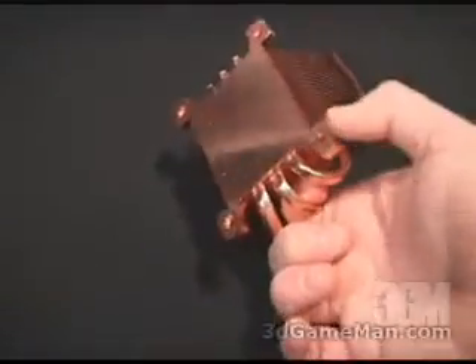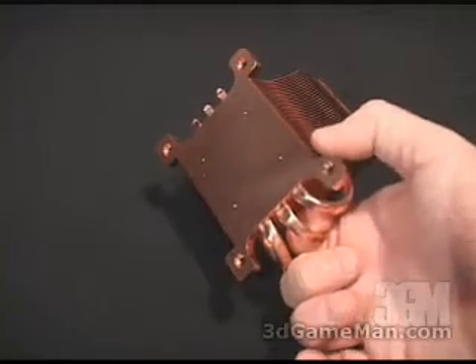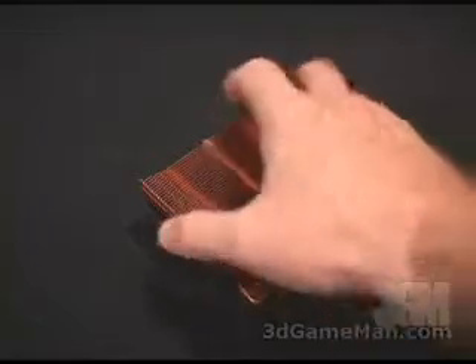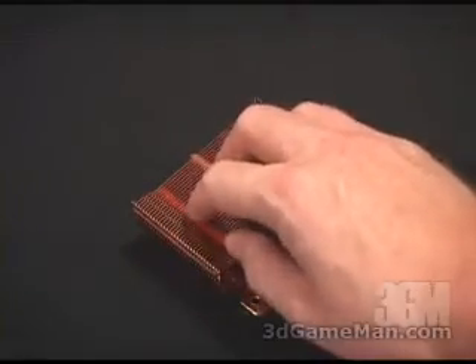These three heat pipes come from the nice, smooth, thick, solid copper base, and they go into all of these copper fins, which does help dissipate the heat.